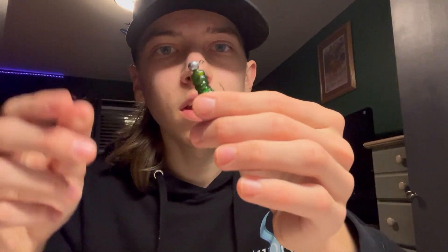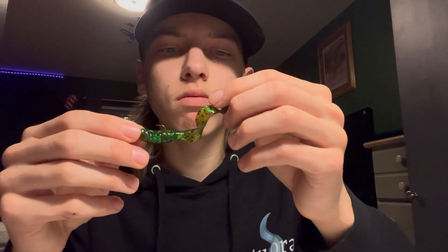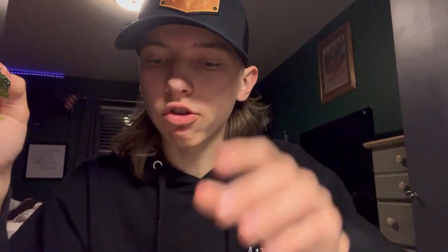That's gonna catch you panfish, crappie, bass — anything will eat these. Use it on your panfish rod, just a light spinning rod and reel, and go catch some fish. Thank you for watching, like and subscribe, comment down below if you learned something — thanks for watching!